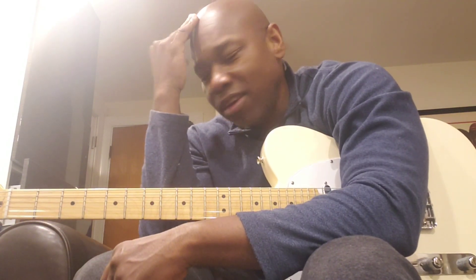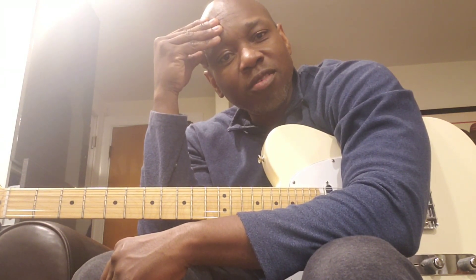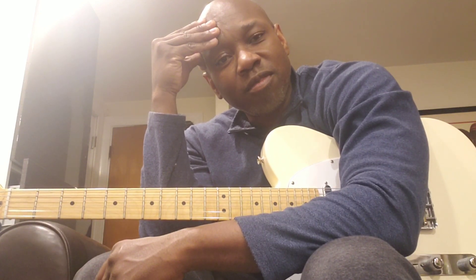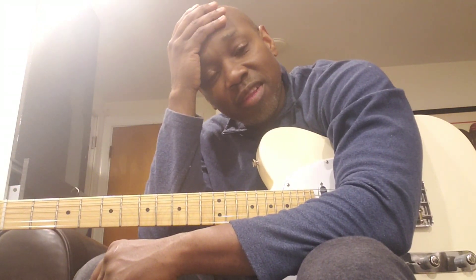Whether I'm playing with an archtop, a telly, a type of guitar, strings and stuff — string gauge has been very, very important to me. So let's talk about the myths, misconceptions, and sort of talk a little bit about the different players and the types of gauges that they use.